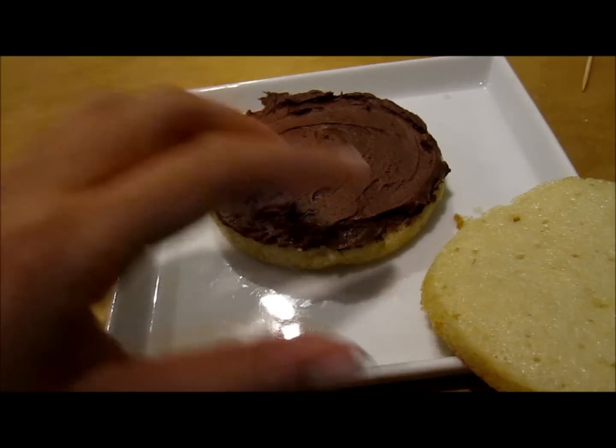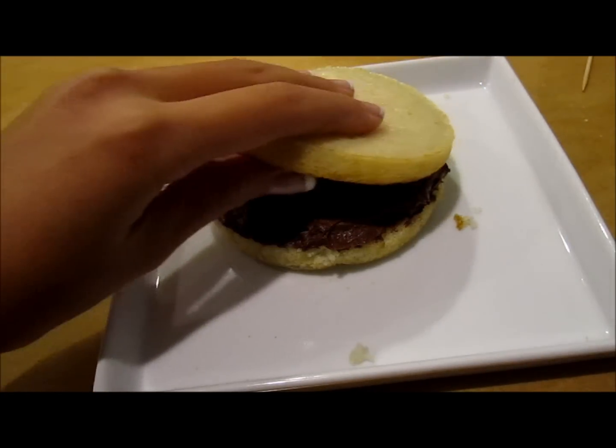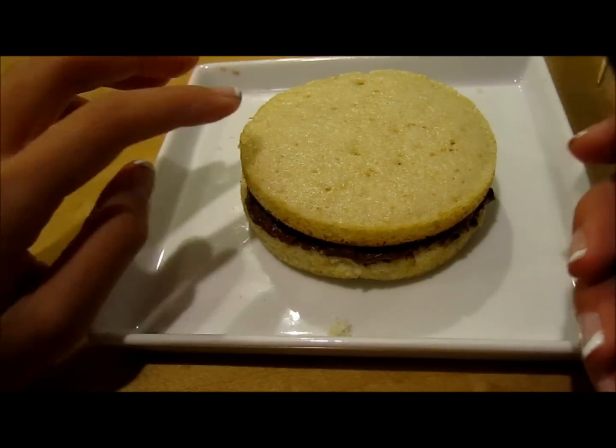So now that I have this middle part frosted, I'm just going to put my other cake on top. Now my cake looks like this, and I'm just going to do the top and sides of the cake.